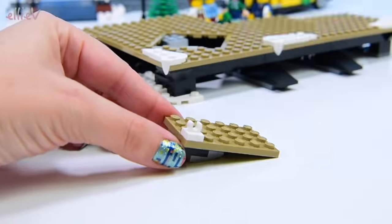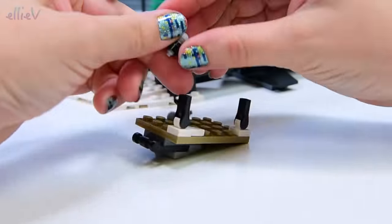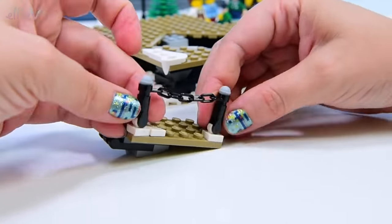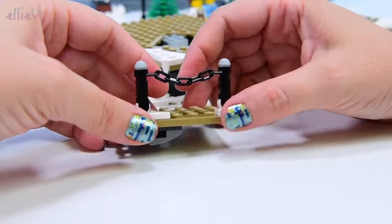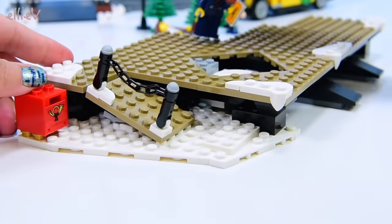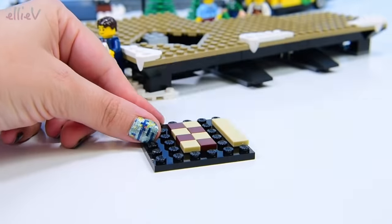Now we've got something that's going to go on a hinge with some hooks and a chain with microphones in it — I put them in the wrong way around. Look at that — that's an ingenious way to make the chain, and the microphones are the little balls on the top. So cool! LEGO is so cool. That's just fantastic.